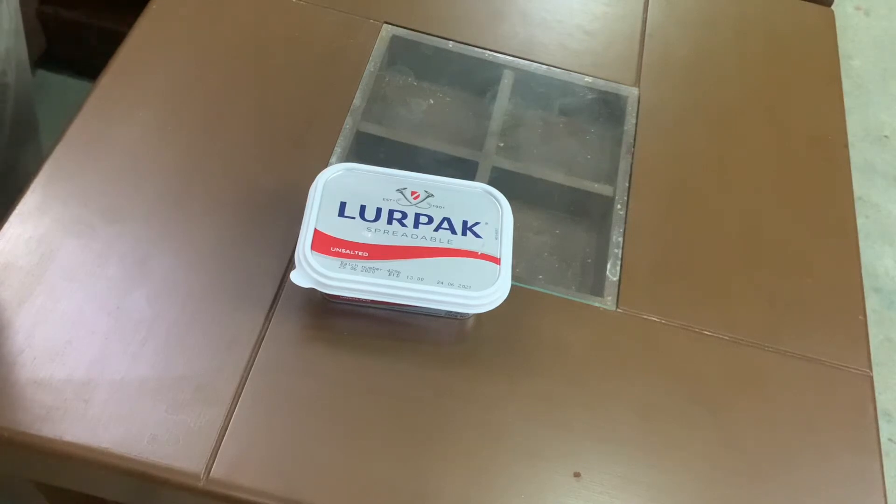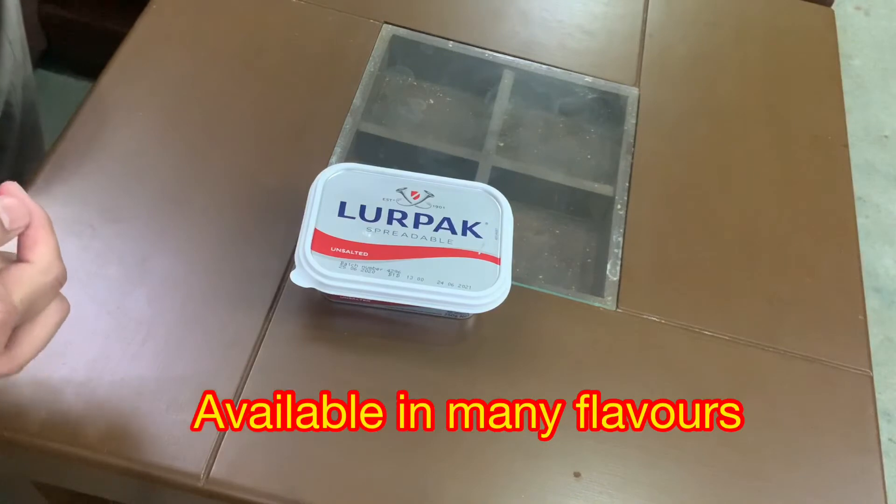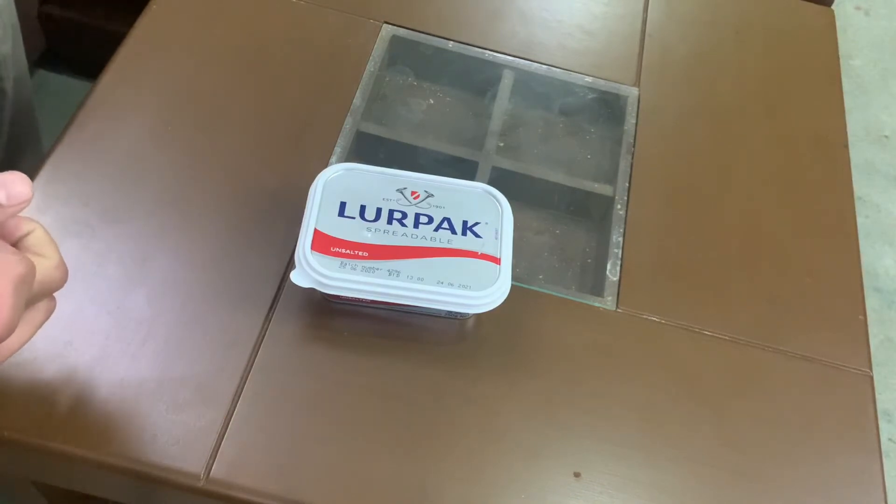Butter. Especially in children's homes, please don't forget to use margarine — you should not use butter.